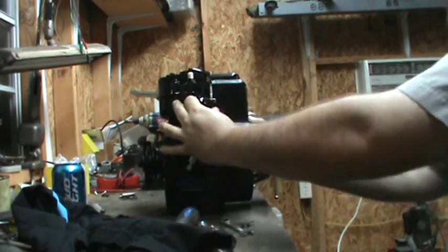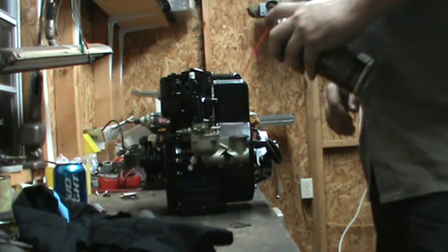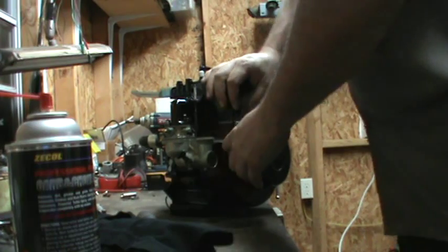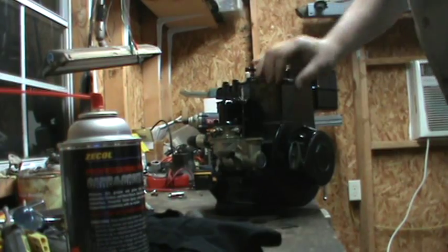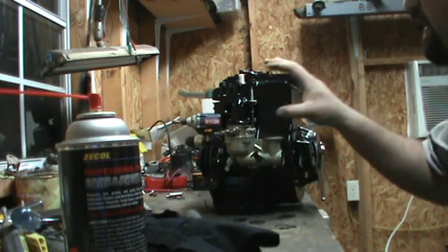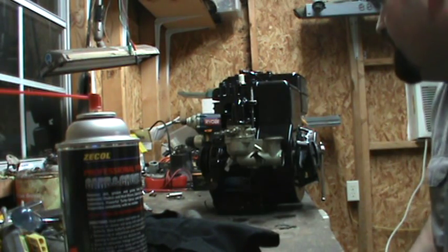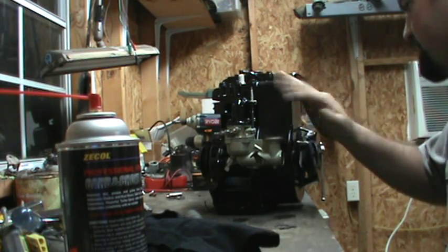Let's see if we can get her to pop. Well, she does pop! That's all I'm going to do — it's pointless to try to run her any more than that. I have absolutely no fuel system on, no muffler hooked to it, and it's really late. But I'm glad to see it still pops and still tries to run.